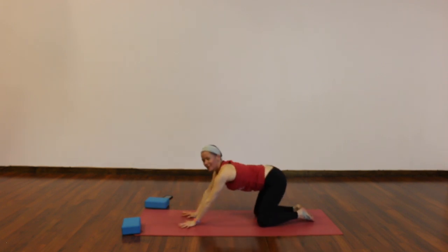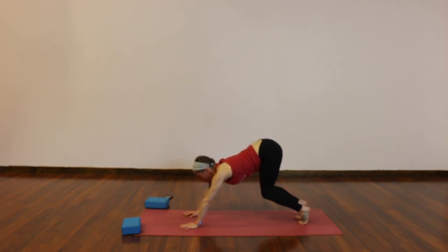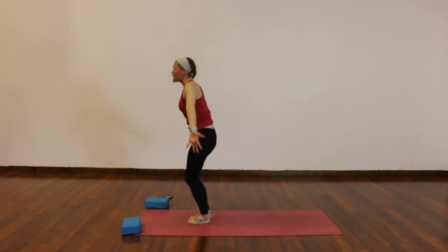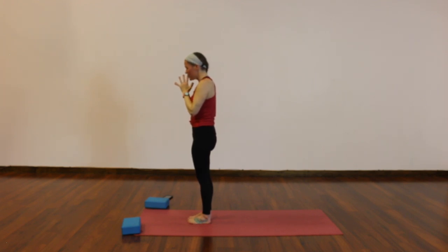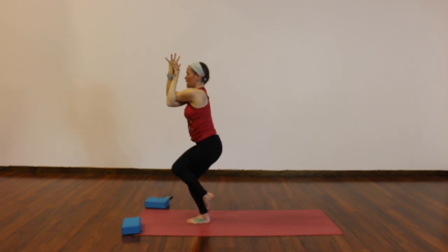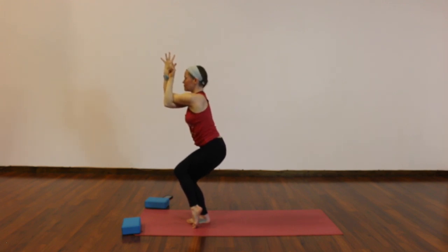Inhale to tabletop. Exhale, downward facing dog. Bend your knees, breathe in, look forward — step or hop to your hands, exhale. Halfway lift, inhale, lengthen — exhale, fold, release your head and neck. Rise up, reach up, hands high, big breath in. Exhale, palms together in front of your heart. We're going to add on a little bit to that flow: as you inhale, chair pose, sit deep. This time exhale to eagle — right arm below your left, hands can hold opposite shoulders or palms can connect. Right thigh up and over your left. My toes are tapping down today for support; you can always wrap your toes behind if that feels better. If it feels good to take just the arms or just the legs, that's fantastic too. Try to sit a little deeper and draw your right hip slightly back. Breathe here for three rounds.